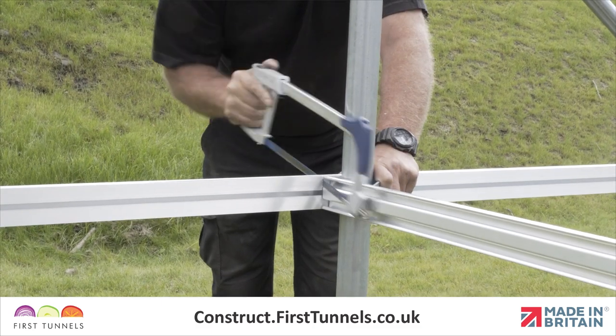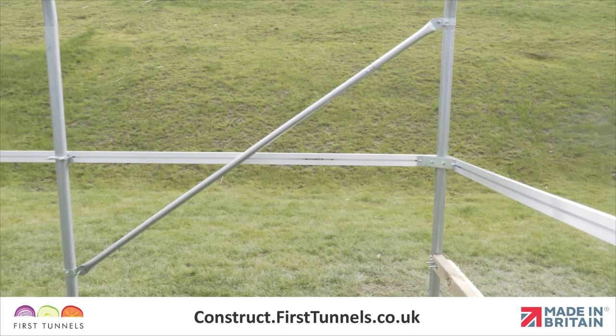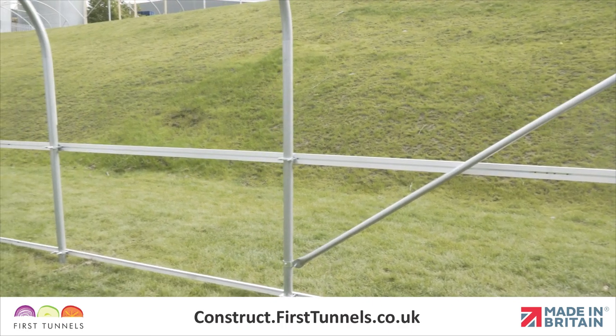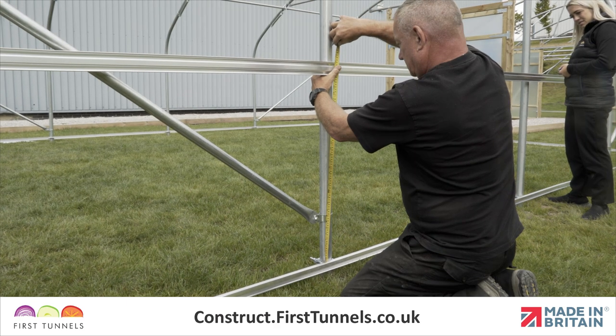This piece will extend beyond the width of your polytunnel and will be trimmed to size at the end. The 61cm, 1.83m and 3.66m lengths will be used down the length of your polytunnel, corner to corner. The side rail should be fitted so it leaves a gap of 75cm between the top of the base rail and the bottom of the side rail.